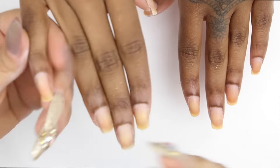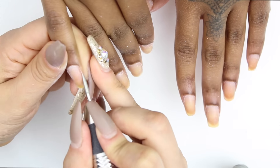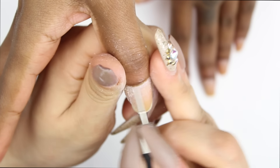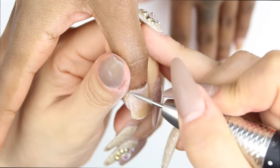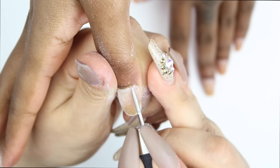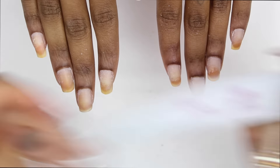Then I cut down the cuticles a bit — just any excess dry cuticle. Then I cut down the nails. Now I'm using my favorite cuticle bit; it's so inexpensive. I'm going to put the link in the description box. I'm making sure I remove all that dry cuticle because I don't want her nails to lift, so I have to get in there really good — gently but very thoroughly.